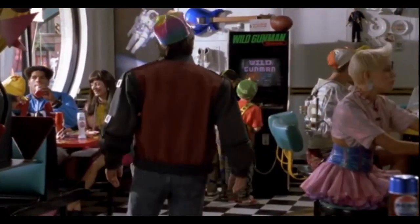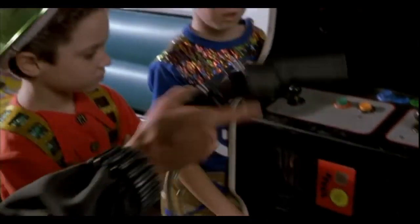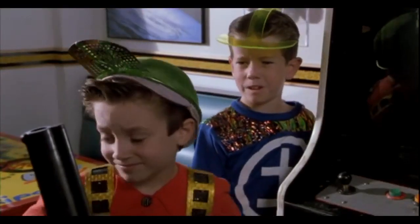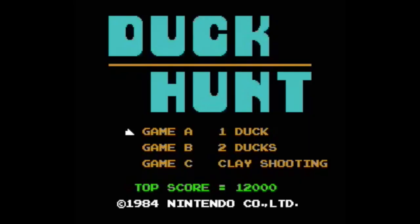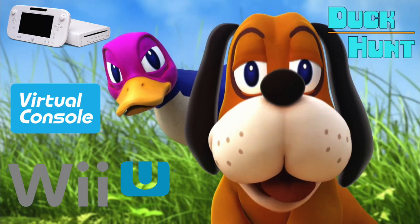My dad taught me about Wild Gunman — it's a classic NES light gun game. I was a big fan of Duck Hunt as a kid and would often play it with my dad. And if you're a big fan of Duck Hunt, you can play it on the Wii U Virtual Console.